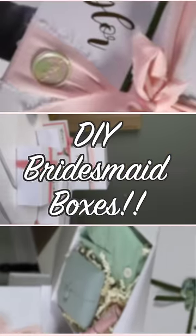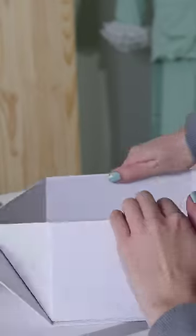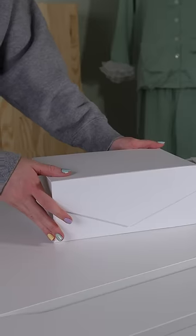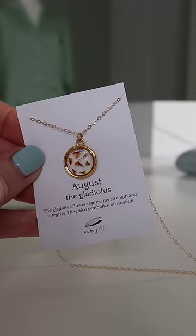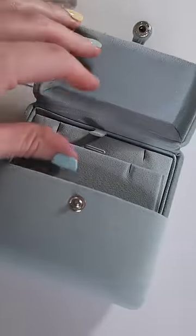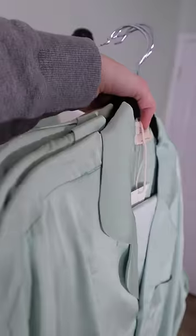Today we are going to be making bridesmaid boxes! Now you can put whatever your heart desires in these boxes. I wanted to put a nail polish color to wear the day of the wedding and also a necklace to wear the day of the wedding. And then these satin pajamas with these gorgeous ruffle sleeves to wear while we get ready.